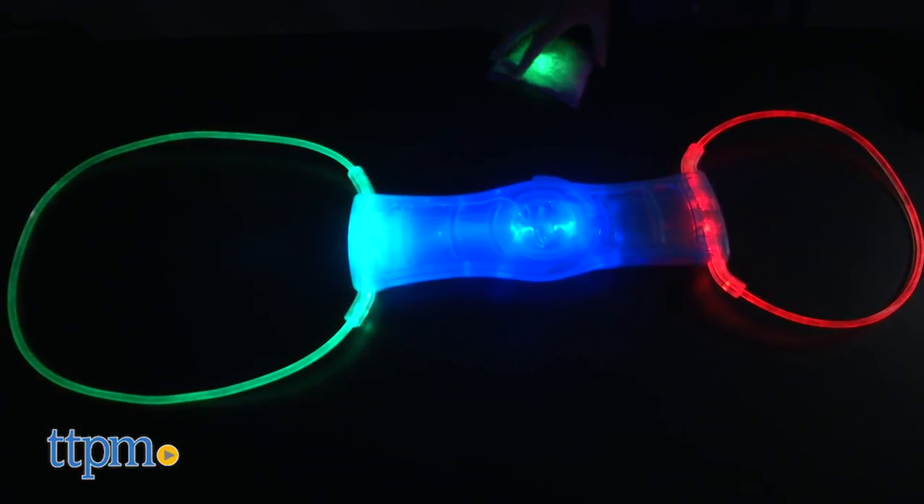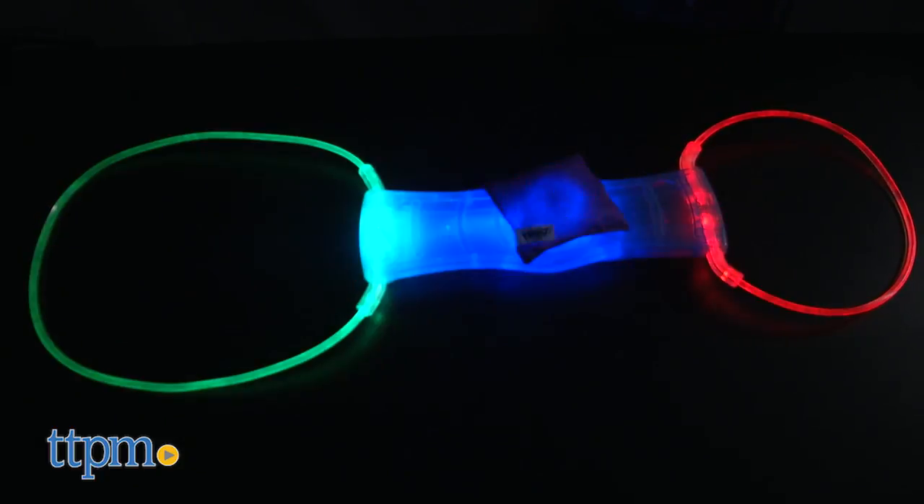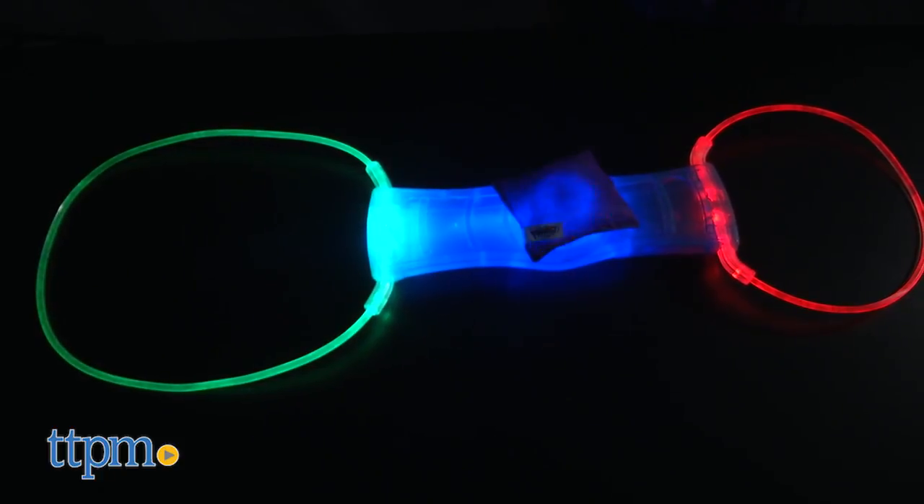The target illuminates in a series of flashing lights which adds to the excitement of the game. Designed for both indoor and outdoor play, this is a fun twist on a classic game that the whole family can play together.